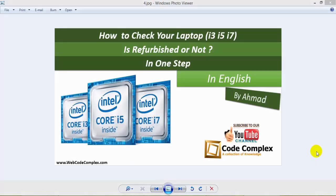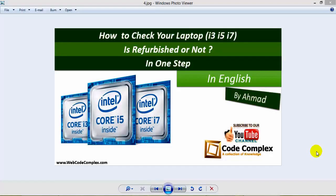Hello guys, my name is Ahmad. Today we will discuss how to check if your laptop is refurbished or not in one step.